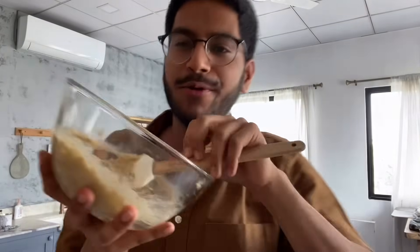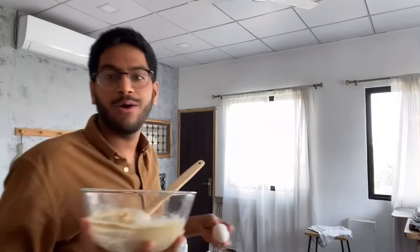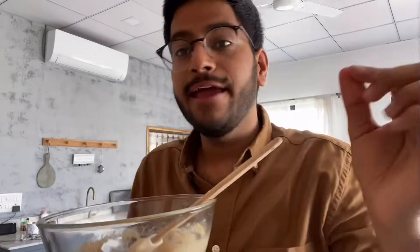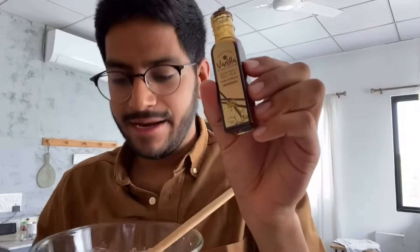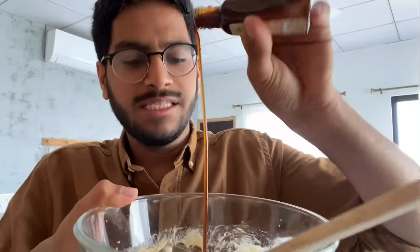It's very important to mix this really well. Now I'm going to add one egg — and of course, if you don't want to use egg, you can use the flax egg. I've mixed in the egg and this is what the dough looks like now. I'm also adding vanilla to my cookie dough — this is the vanilla I'm using, from Indian Vanilla Goodness. I'll add about a teaspoon and mix it in.